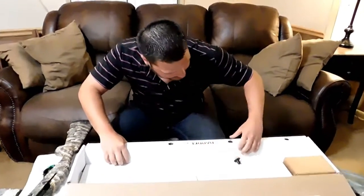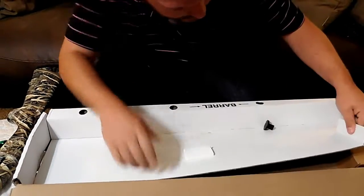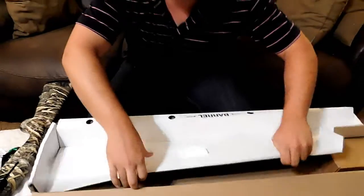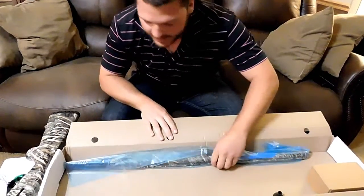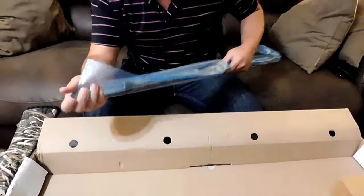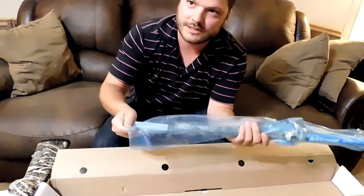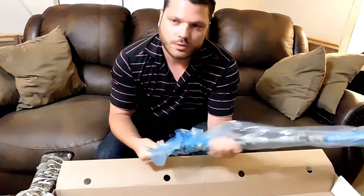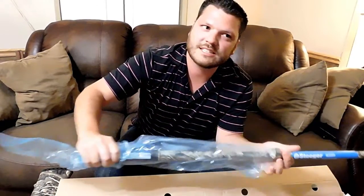Let's get the barrel out here. I went with the 28-inch barrel. You can get them in three different sizes: 24, 26, and 28 inch. The 30-inch is more for skeet shooting.